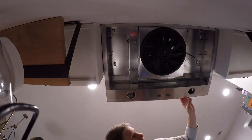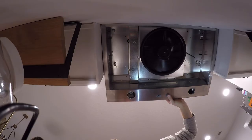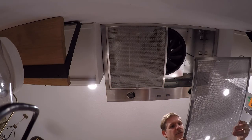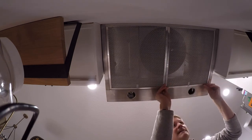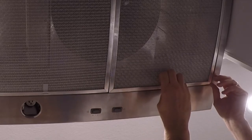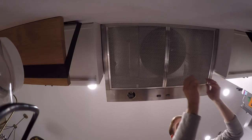Let's turn the power on and see what we got here. We put these filters in — they're custom fit. Push the back in first and then the front's a friction fit. If you need to pull them out, they have these white tabs on the front. There you go.